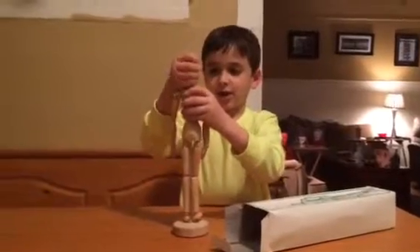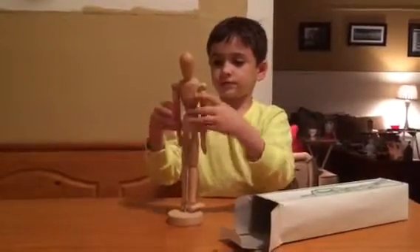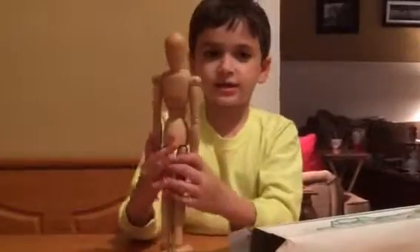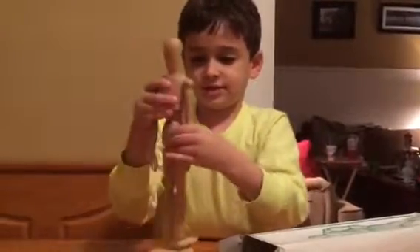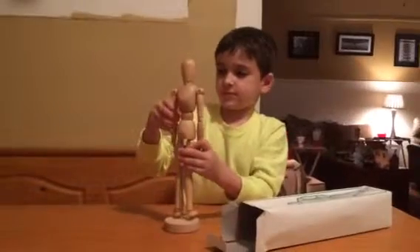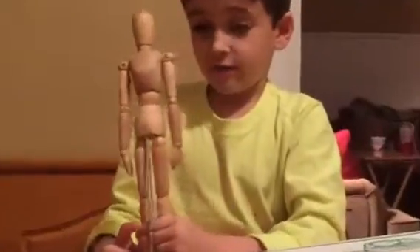And it's just all a wooden, just a wooden tannish color. And there's a lot of articulation. I'm going to do the articulation for you — like, all of it.